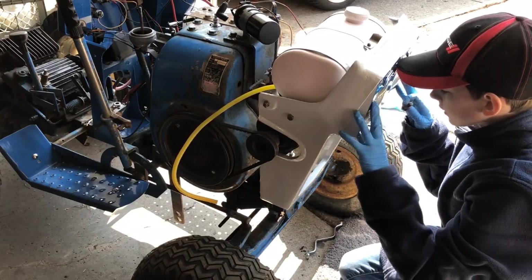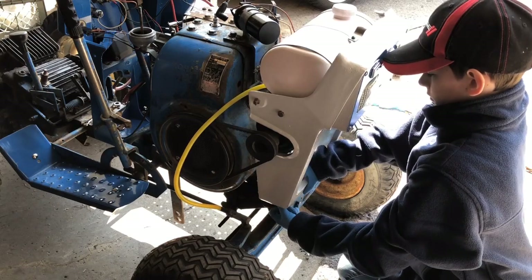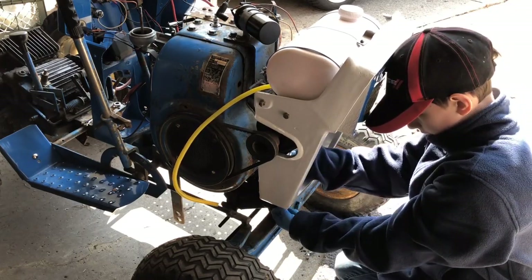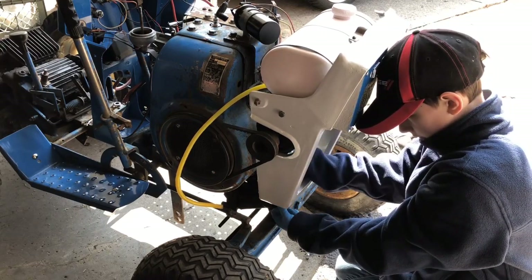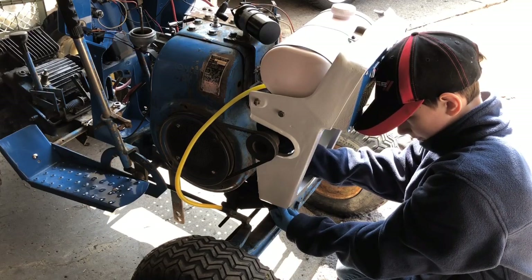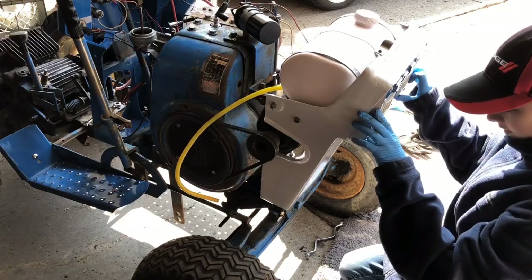I'm going to use my hat — if you don't have two people to do this with you, make sure you wear a baseball hat and use the brim — the end of the hat that keeps the sun out of your eyes — use that to hold your grill up like I am doing and screw your bolt in. There's that side, guys.